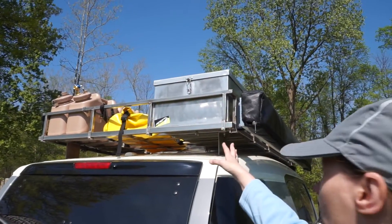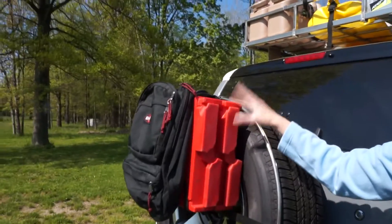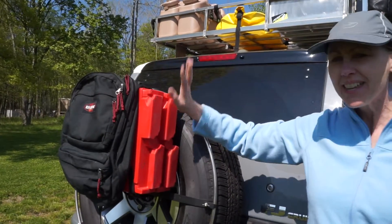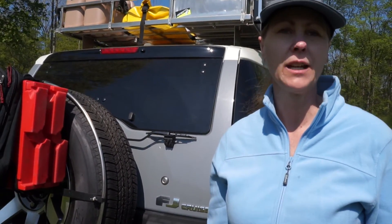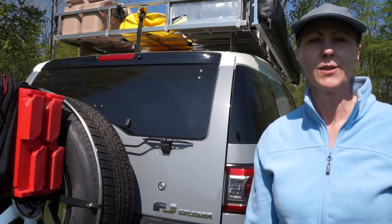We also have an aluminum box here that we keep our grill and stove and things like that. On the back you can see we got a little bit of extra gasoline and this is our makeshift garbage bag, so we can try to keep the inside as clean as possible. We thought we'd stop the video here and we'll be adding different videos about the specific modifications we've done to the truck, so stay tuned.